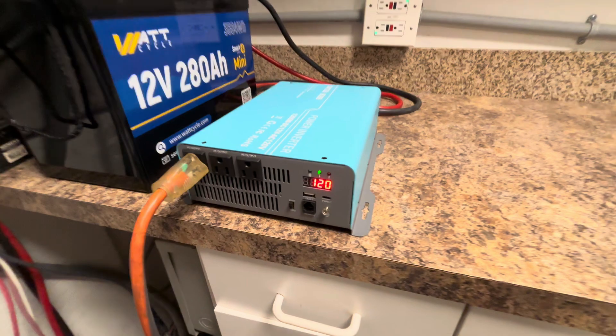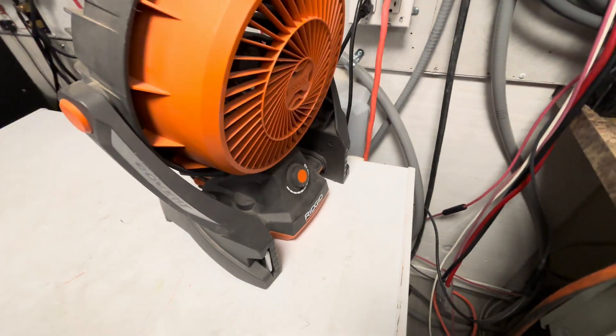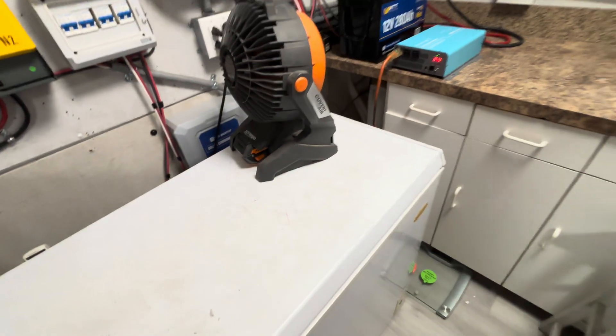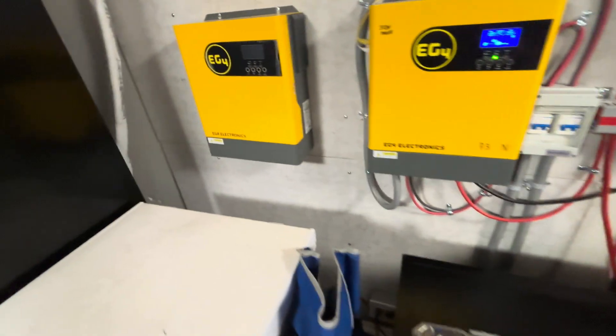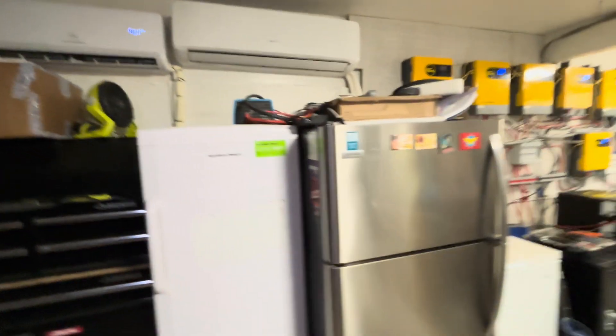314 watts. If it continues to run like that — I have a rigid fan on here blowing on this to cool it off and make it more efficient. It's an 18 volt battery. I can charge that tomorrow when the solar panels are going. I also have a Ryobi 18 volt over here — a 6 amp hour battery — blowing air over there to cool it. It's very comfortable in the garage right now.